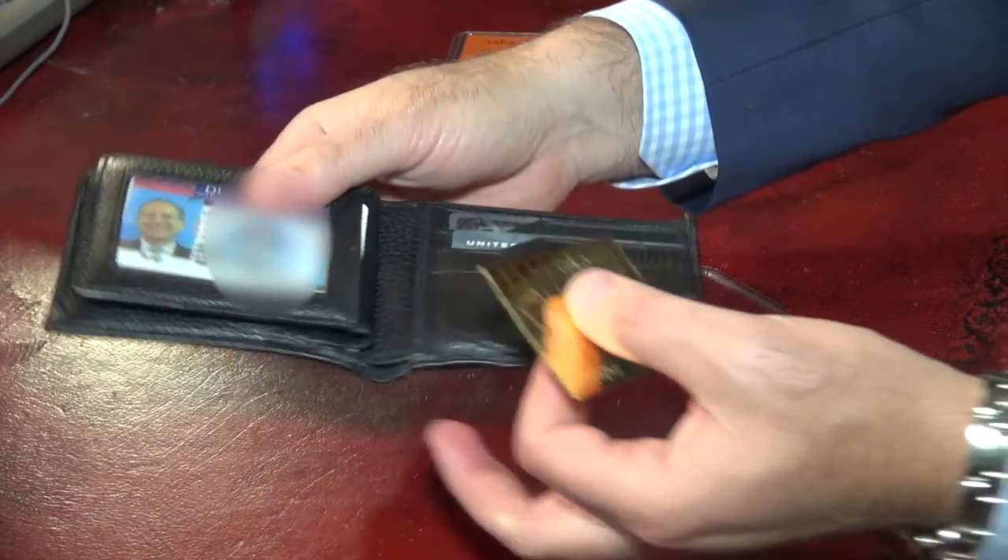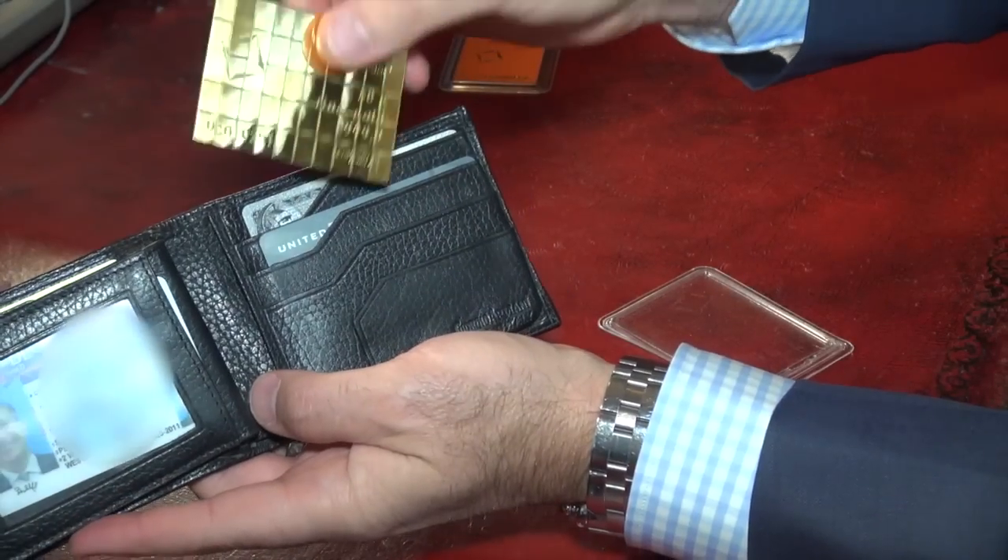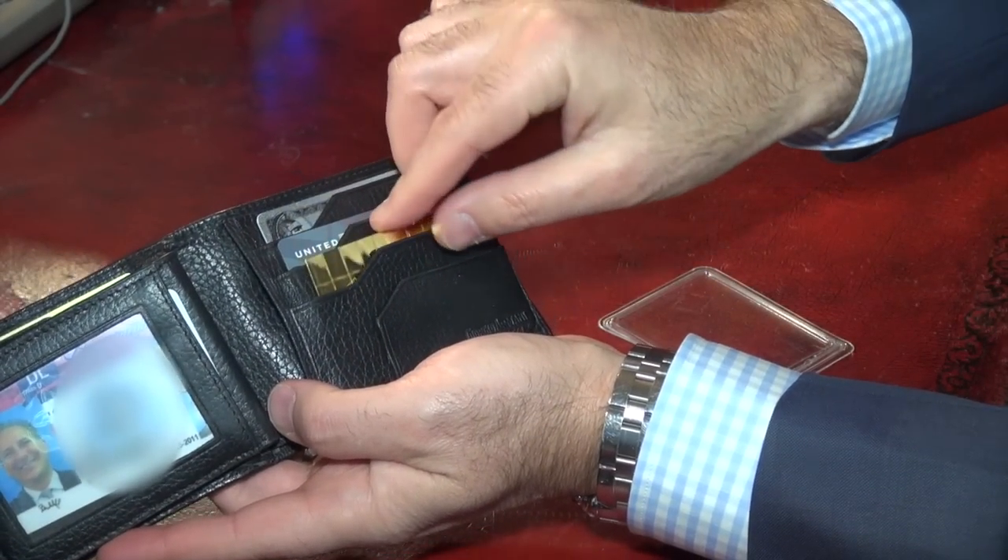At today's price of gold, about $1,600 an ounce, the melt value of this bar is about $2,500. That means each individual one-gram bar is worth about $50. I can take this bar of gold, just put it here in my wallet with my other credit cards, close it up, put it in my pocket, and I've got $2,500 in my wallet — and I can spend as little as $50 worth at a time.